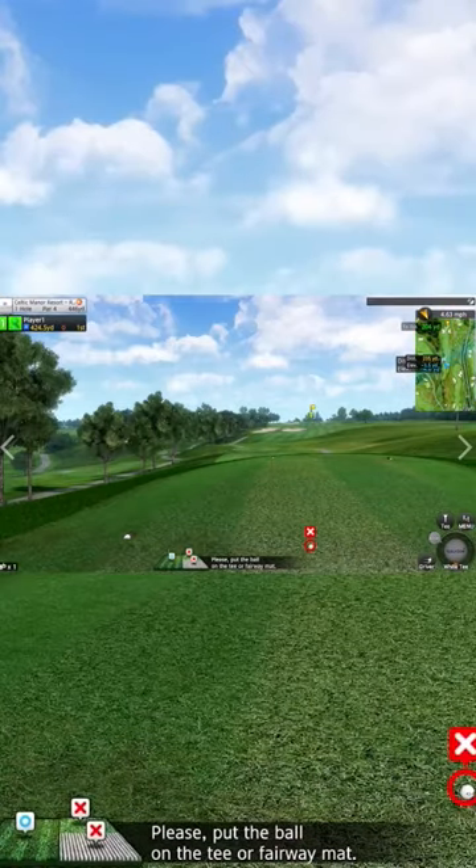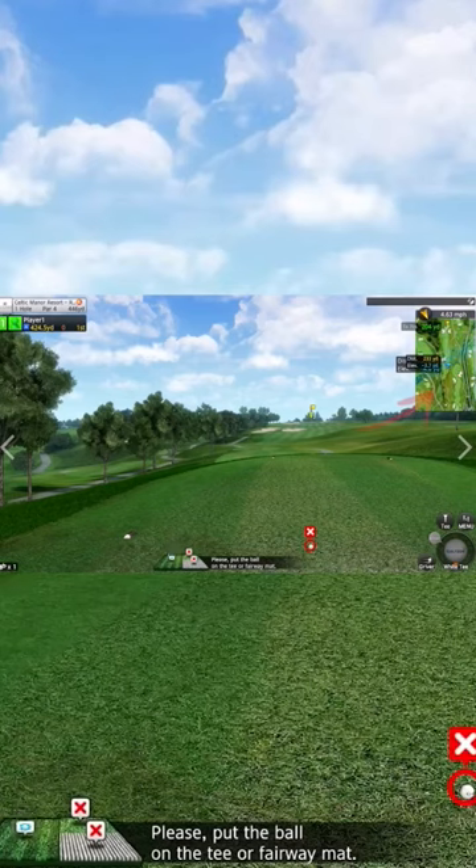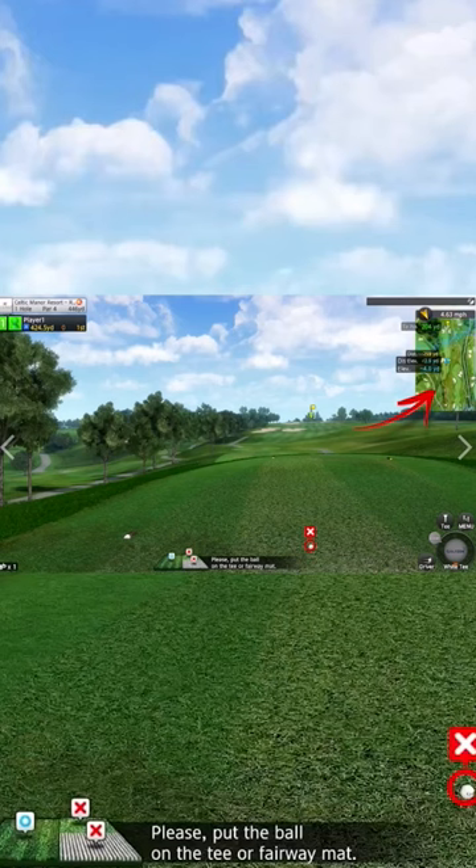Here we are at the first hole of the Roman Road course at the Celtic Manor Complex. As you can see on the legend here at the top on the right, we can go all the way down the fairway and off to the rough and around the bunker areas, just to see exactly the distance we've got from the tee, and then it will suggest a club that you should play.